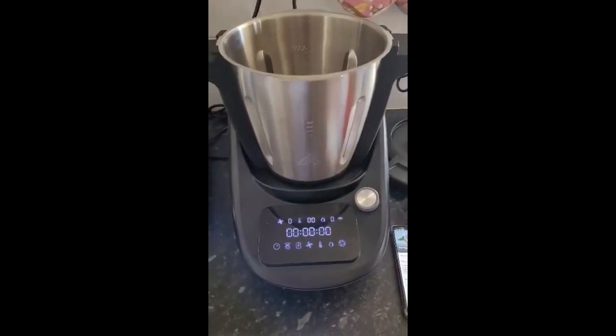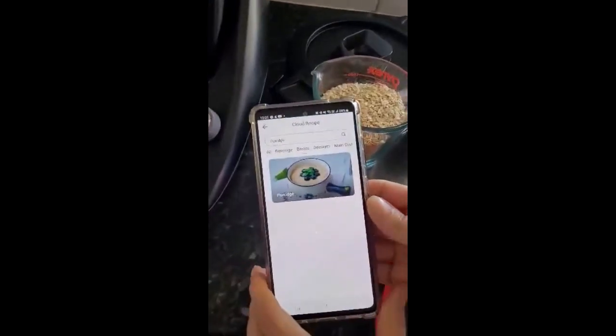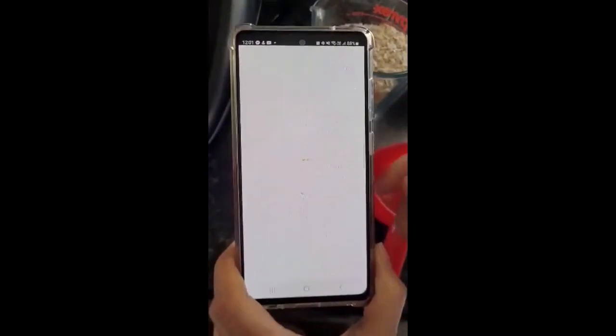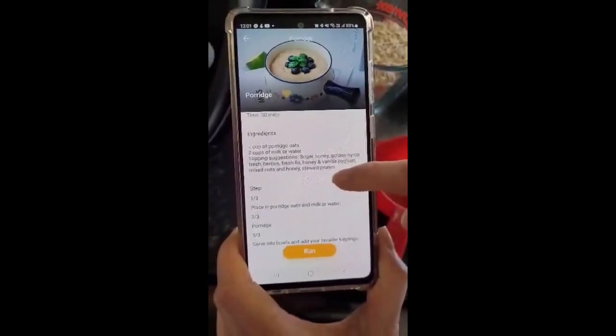Today we are going to make one of the recipes found on the app for the TC Essential, and we're going to make porridge. We're going into the recipe via the app.